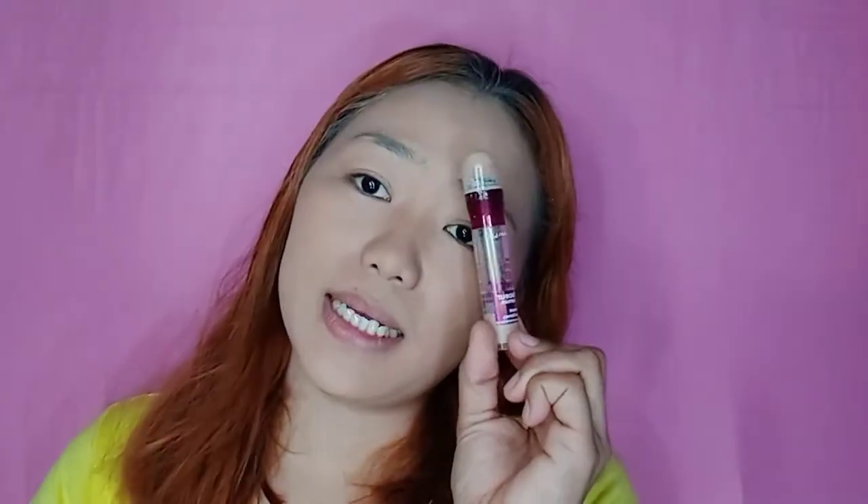Next ay itong Maybelline Age Rewind Concealer in the shade Light. Maglalagay lang tayo dito para matakpan yung eye bags. Ayan. And then, blend lang din. Itong sponge ko pala, guys, ay gutay-gutay na. Hindi pa ako makabili ng bago kasi nga lockdown. And of course, to set everything in place, ang gagamitin ko ay ang Nichido Final Powder in the shade Creamy Glow.